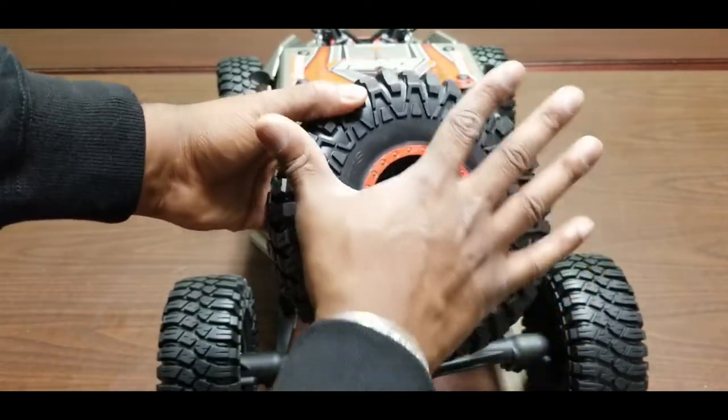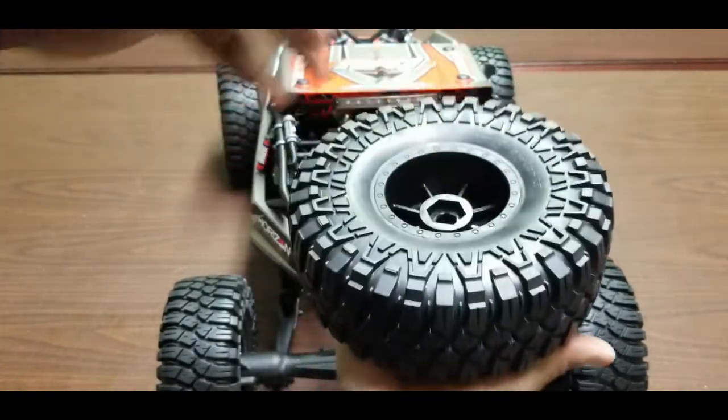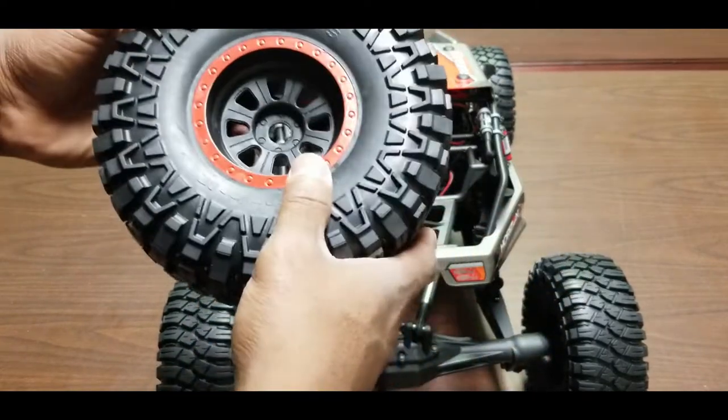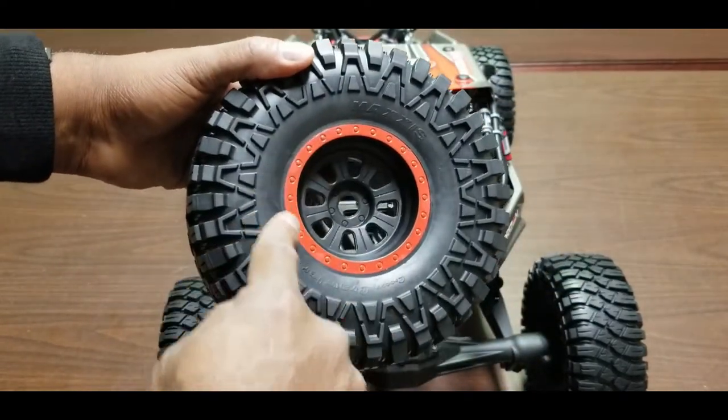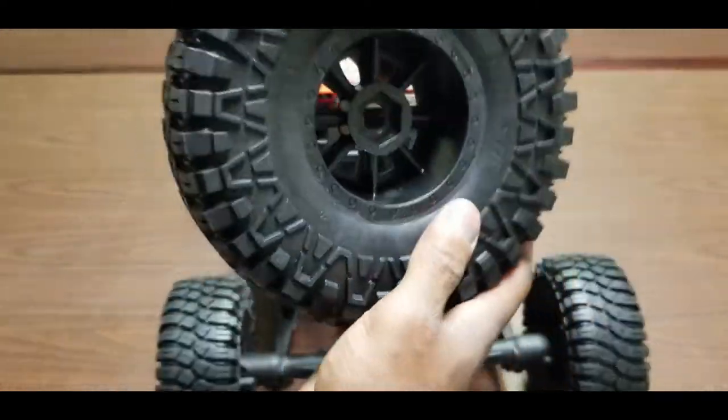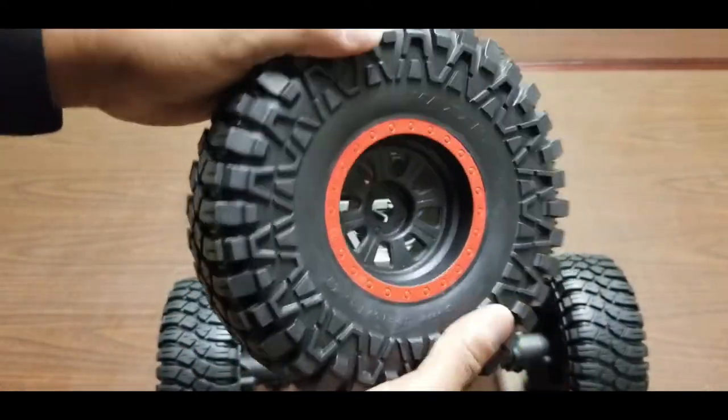Here is one of the wheels compared to my hand — it's bigger than my hand. These are not real bead locks but they look nice with the black wheel finish. It doesn't look like these tires are going to balloon at speed, which is a good thing.